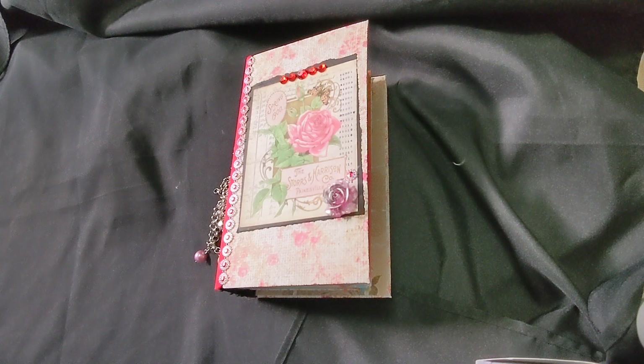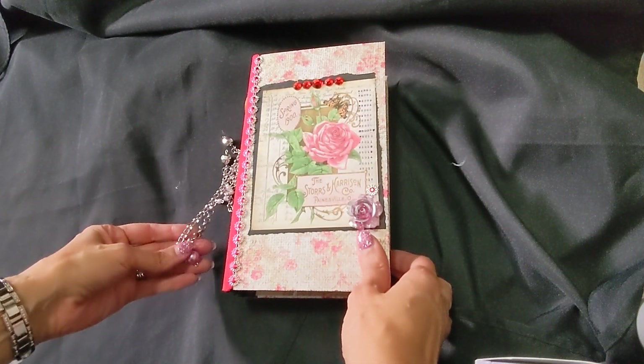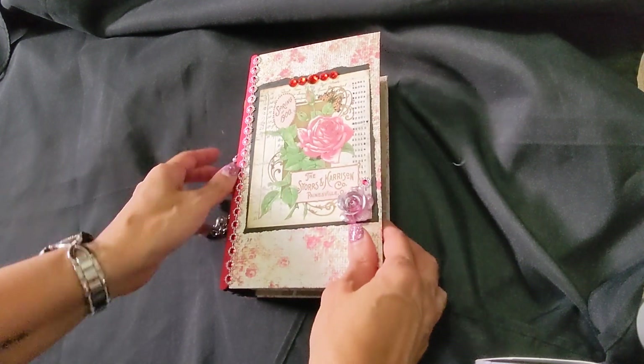Hi, it's Rosemary from Rock Paper Journey, sharing one of my latest journals that I've been working on. I used Tsunami Rose's designed digital printables. This one is a traveler's notebook.